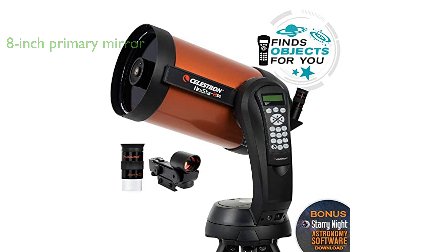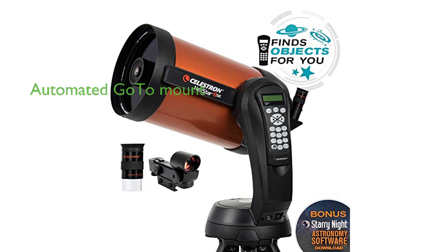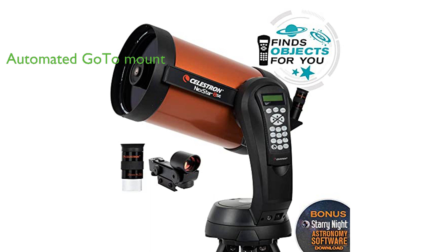Its 8-inch primary mirror provides a broad light-gathering capability, making it possible to observe the finest details of our solar system while maintaining a compact form.